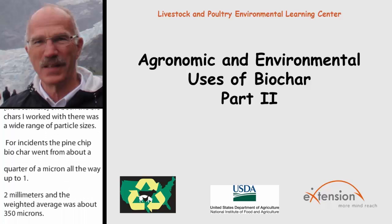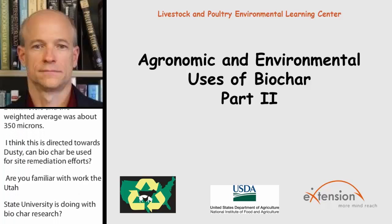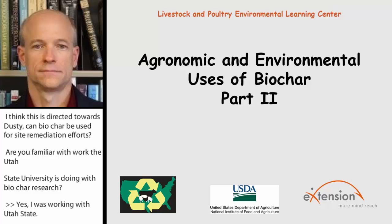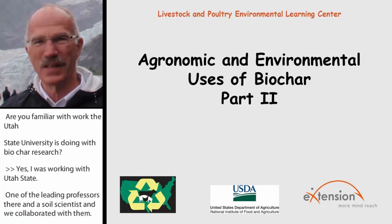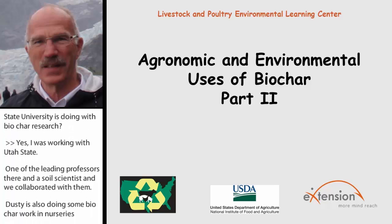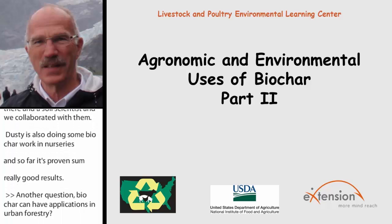Utah State is also doing some biochar work in nurseries, and so far it's proven some really good results. Biochar can also have applications in urban forestry — definitely. That slide I showed on downtown Chicago and the work currently being done in Nevada shows that street trees have a terrible environment with pollution, automobile exhaust, and salt going into those tree wells. The preliminary results from both the Nevada and Chicago studies show positive responses of the trees to the addition of biochar.